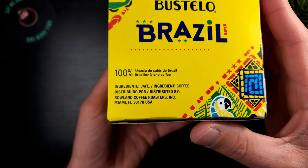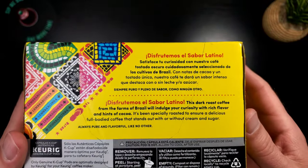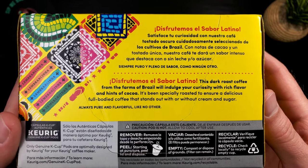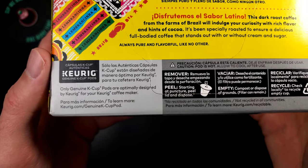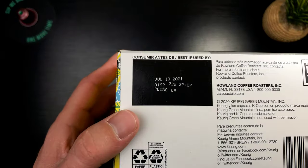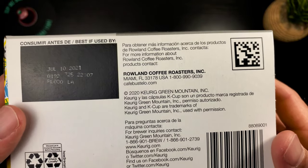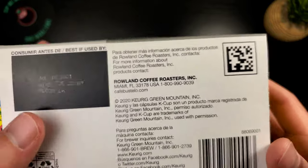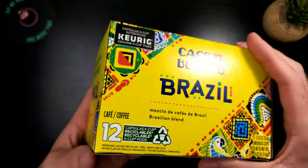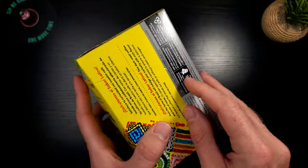On the other side it's very simple — 100% Brazilian blend, which is very interesting. Ingredients: coffee. That's what you want to see. The artwork is very cool. On the back you get a little bit of backstory on these guys, and you've got instructions for how to recycle. Best-by date — we are good to go. The roasters are in Miami, Florida — very cool. I know somebody in Miami. Don Pablo is also in Miami — I wonder if these guys know each other.